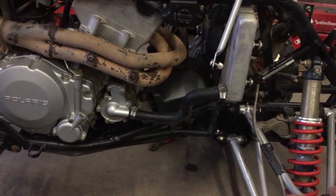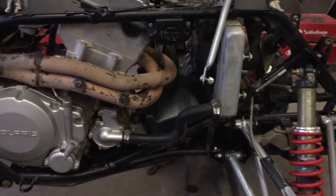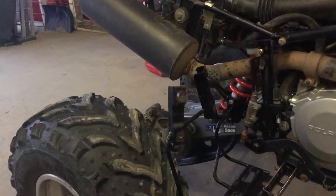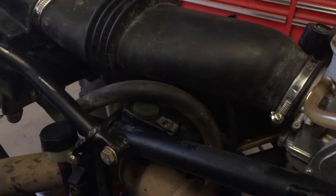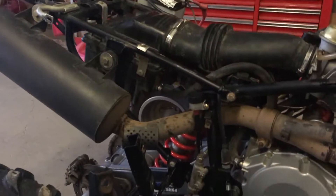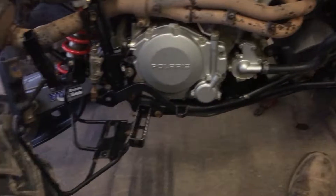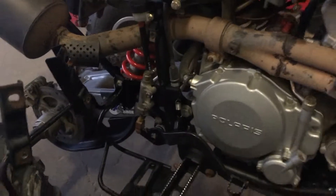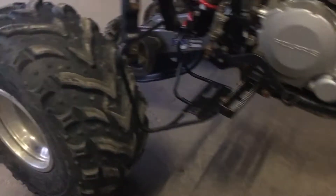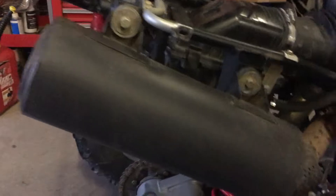I zip-tied the crack shut — it's underneath the beauty piece up front. So yeah, it's a pretty decent four-wheeler. The thing does run good; let me fire it up for you guys.